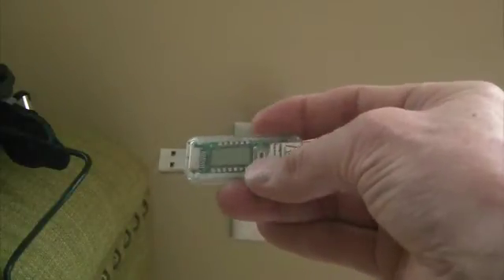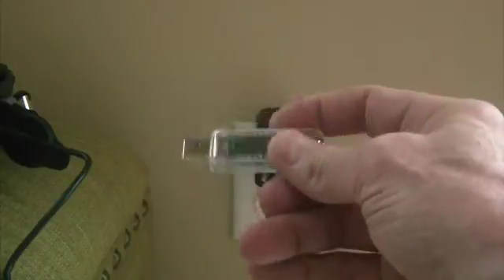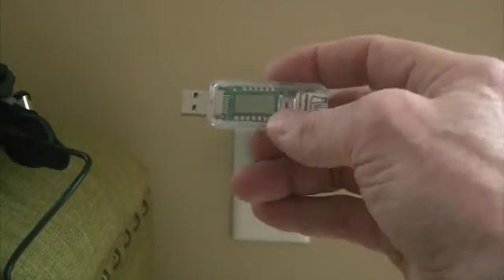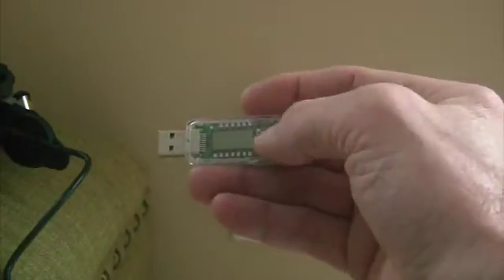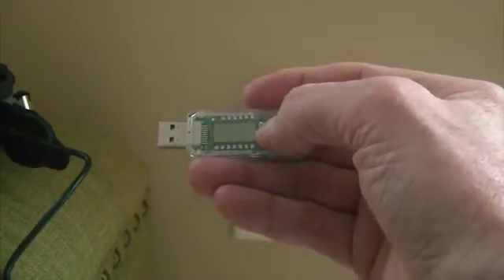This button is how you toggle between the four readings that you will get on this device. It will measure amps, voltage, peak amps, and minimum voltage.